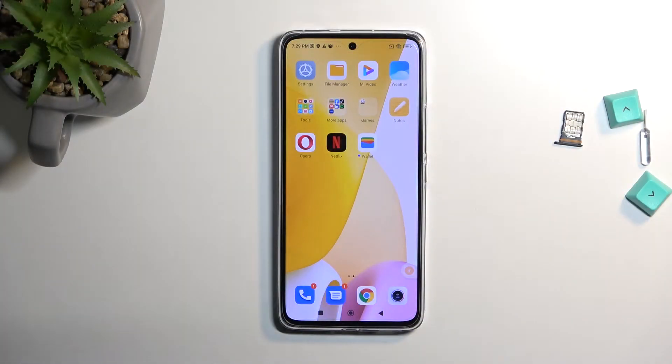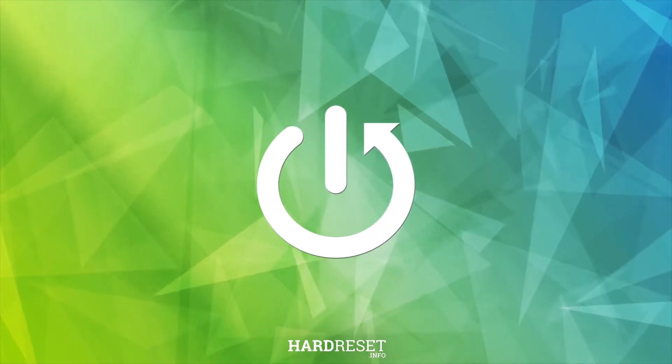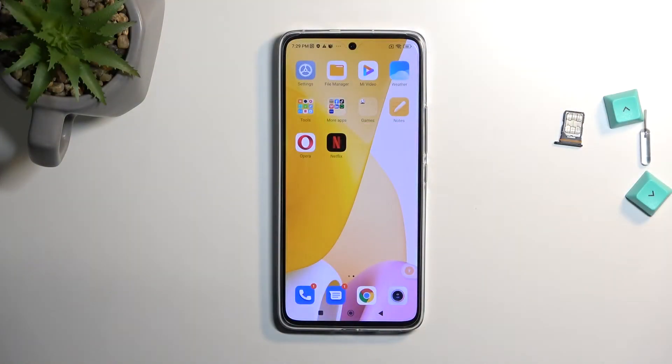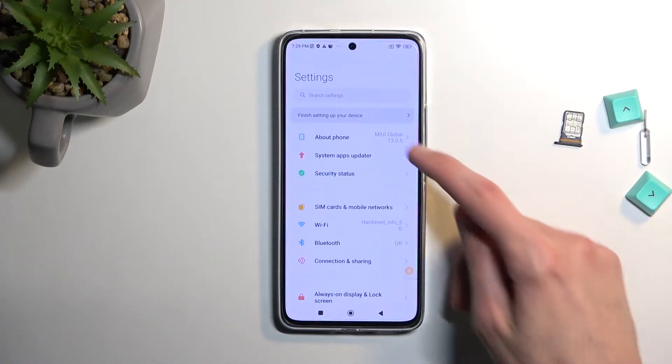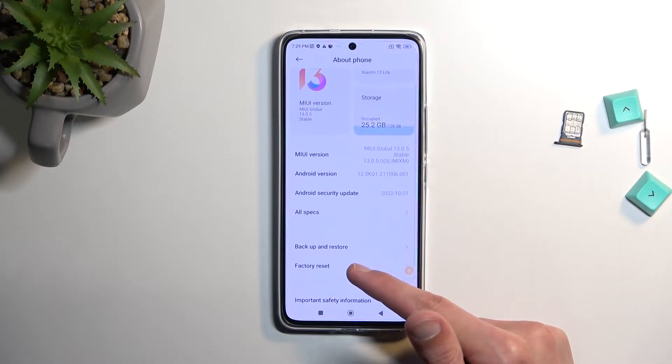Welcome. This is a Xiaomi 12 Lite and today I'll show you how we can hard reset this device through settings. As the first step you will need to open up your settings and then navigate to about phone, where you will find the option called factory reset.